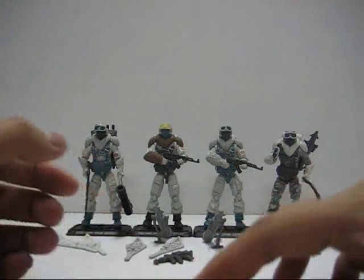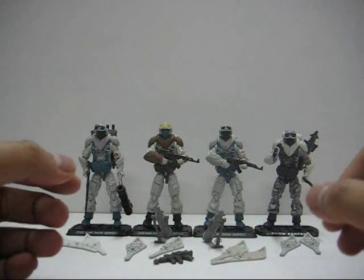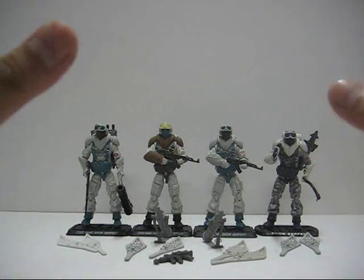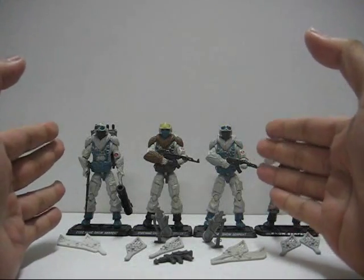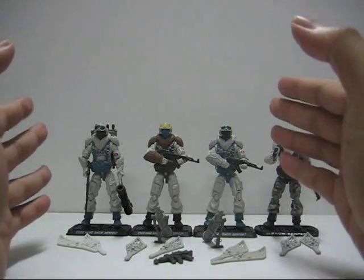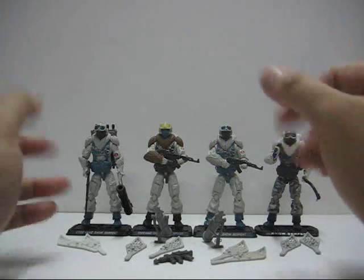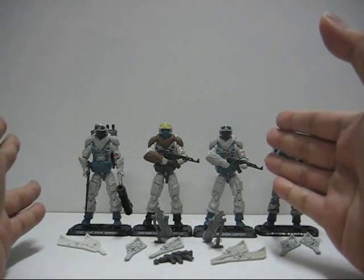Hello everyone, this is New C05 and welcome to Cobra Command Central Toy Reviews. Today we'll be looking at the 25th Anniversary G.I. Joe action figures — the Snow Serpents. Three of these figures came from the internet exclusive Arctic Assault Squad Extreme Conditions pack, which came with seven figures including three Snow Serpents.